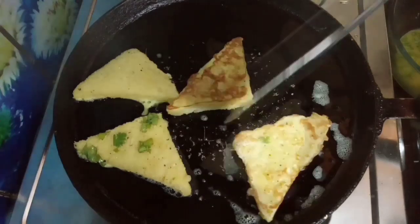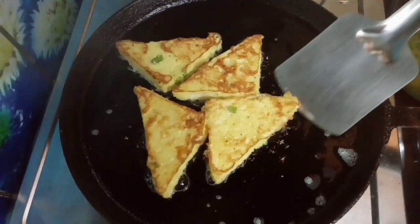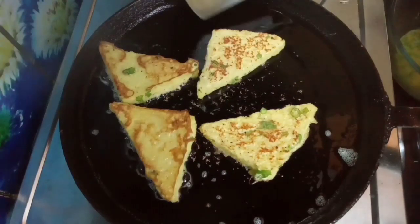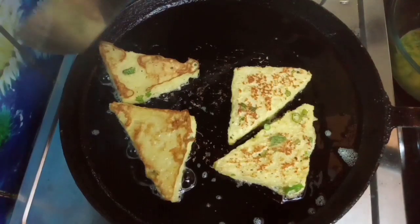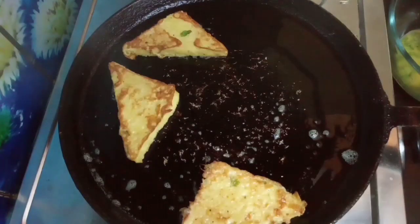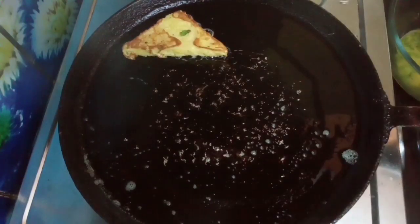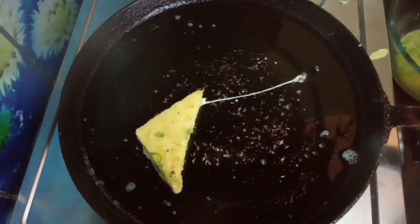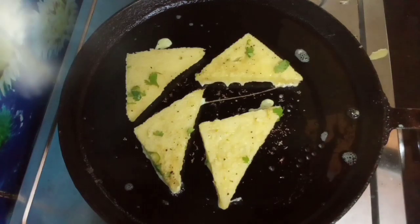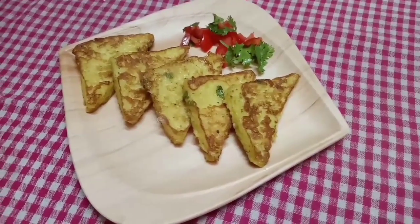Put it in the pan. We will fry the bread. Now the masala bread is ready.